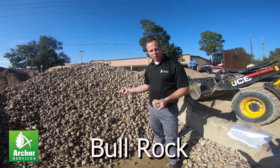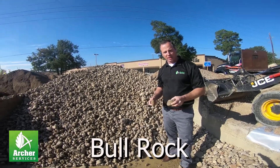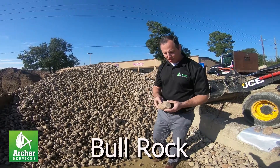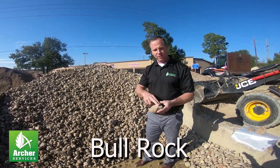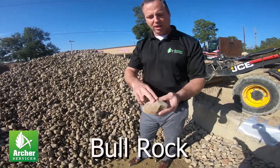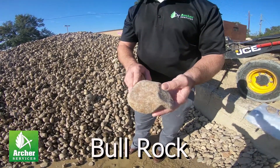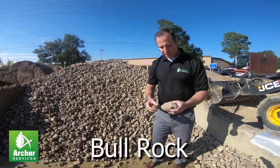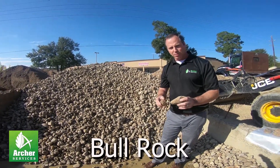This here is a bull rock, which is the common name for it. It's a larger washed gravel, meaning it has very smooth edges. It's been in the bottom of creek beds, so the edges are real smooth. It's classified as bull rock because of its size.